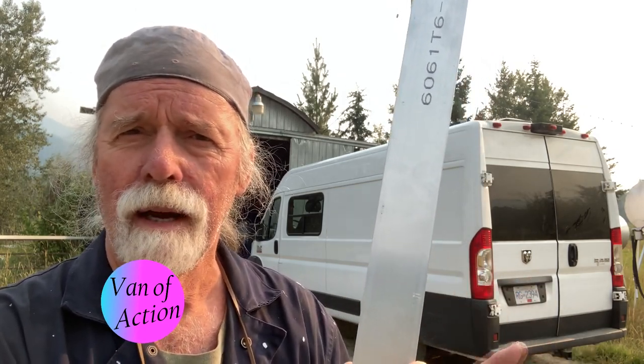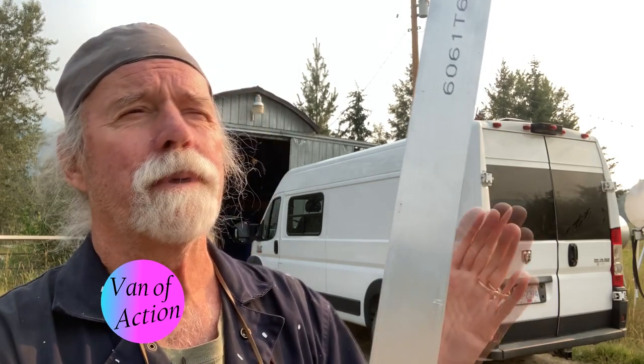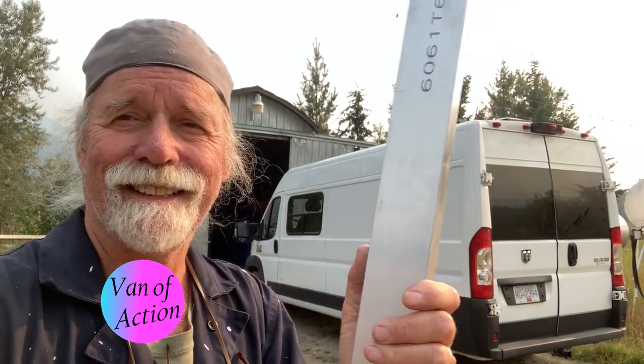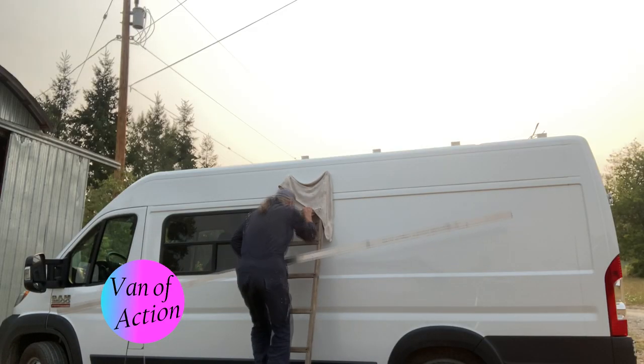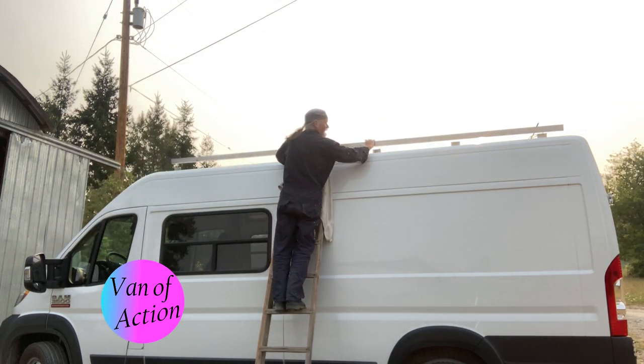In order to mount my first solar panel, I was only able to scrounge up one MC4 cable from a neighbor, so I can only install one panel to begin with. To put all three solar panels on would be a total of six pieces of metal, so I'm going to be almost there anyway. I may be able to get the whole rack done in one afternoon if things go really well.